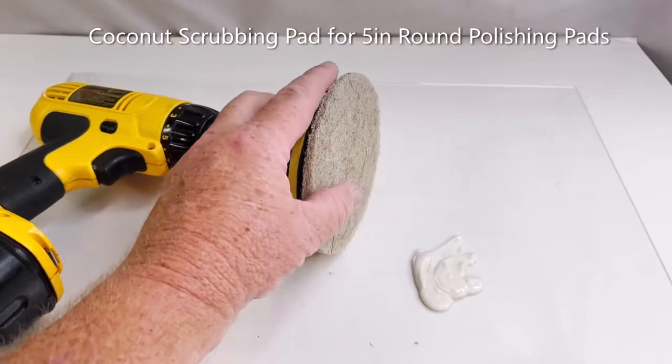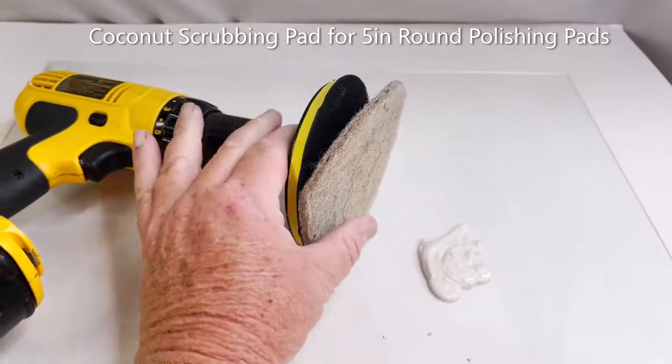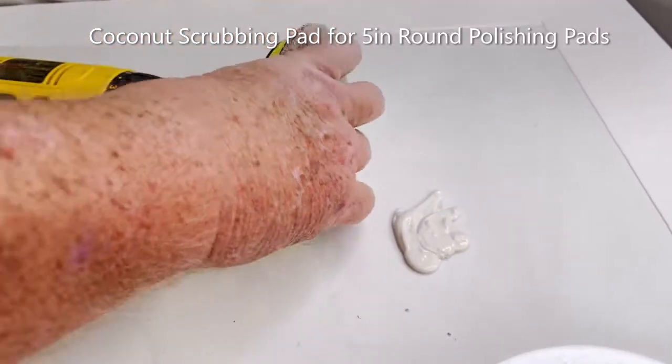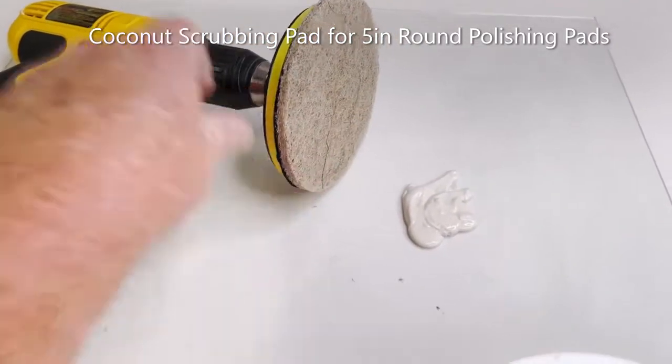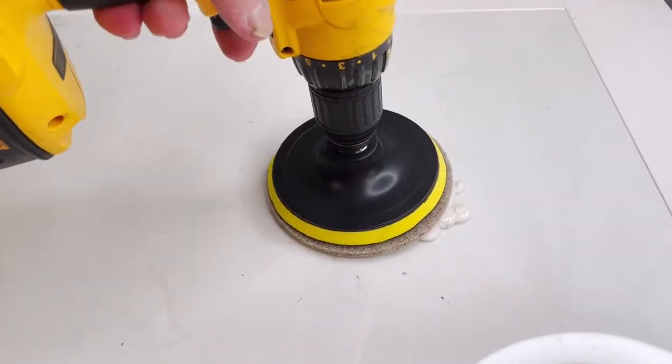This is an example of the coconut pad applied to a velcro piece — it sticks on there really nicely. Coconut, all natural, doesn't smell, doesn't scratch, works really well with the pastes and powders for polishing up glass.